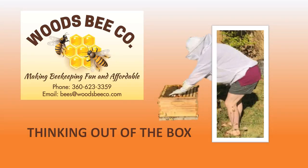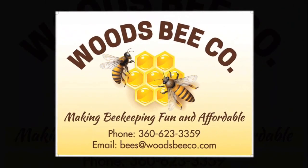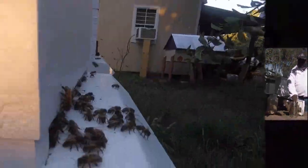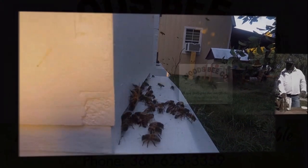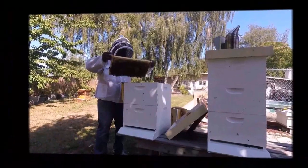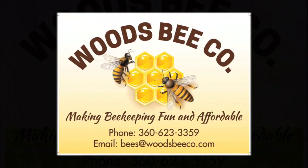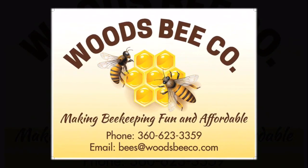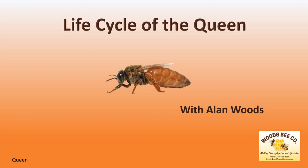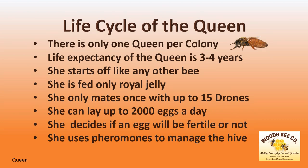Hello beekeepers and thank you for joining Woods Bee Co. for another session of Thinking Out of the Box. I'm Allen Woods and today we're going to look at the life cycle of the queen. Before we start, let me tell you a few interesting facts about the queen.